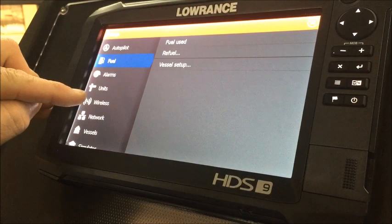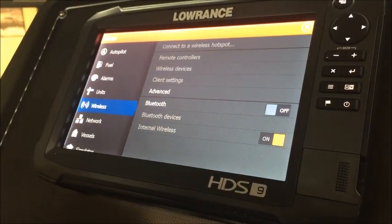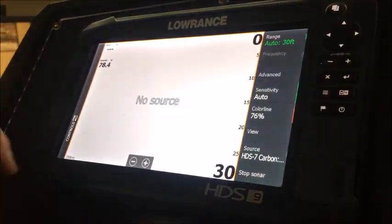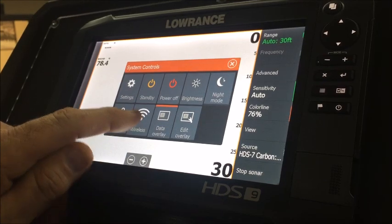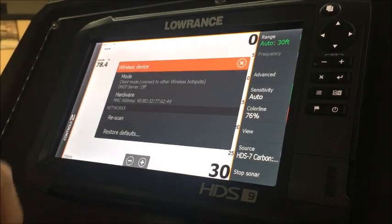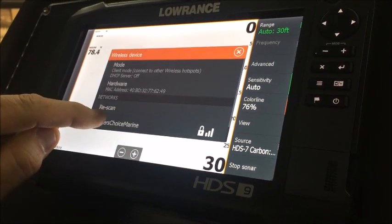If you scroll down in the menu you'll see Wireless — go to that. You'll see Internal Wireless is currently off, so I'm just going to click that on. Give it just a second — once everything brightens back to white and is no longer grayed out, you know that your internal wireless is on. So we're going to exit out of that, go back to our system control, and go to our Wireless tab. It's going to prompt you to connect to a wireless hotspot. Our available hotspot is Anglers Choice Marine, so that's what I'm going to connect to.